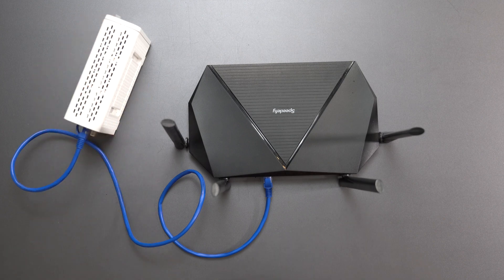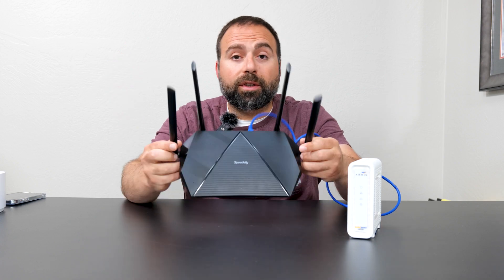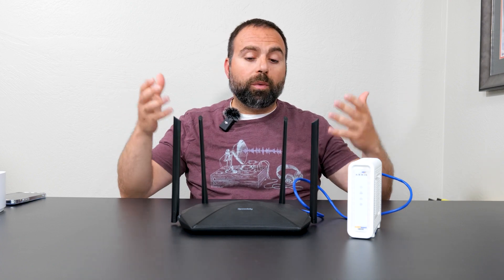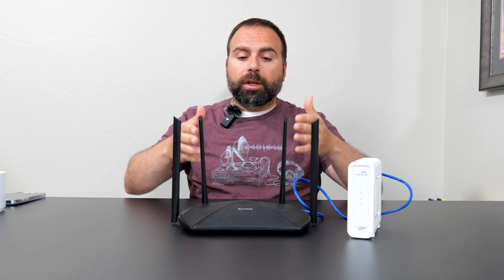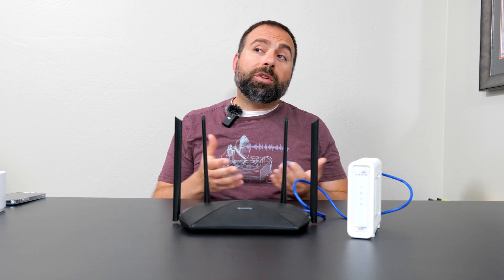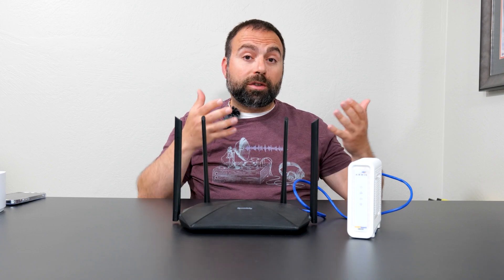So this is a typical setup. We have a cable modem right here. You might have an LTE, DSL, or something else that provides you internet access. And this is a typical router. If you're not in a huge home or there's not too many walls, and if it's centrally placed, one router might be enough for you. But if you're in a home where the router is on one side of your house and by the time you get to the other side your Wi-Fi speeds are really suffering, this is when you should consider getting a mesh Wi-Fi system.